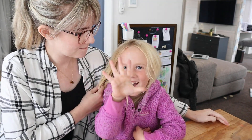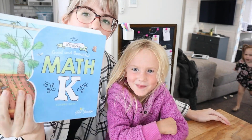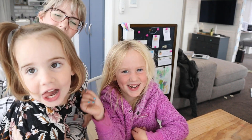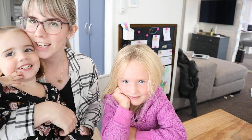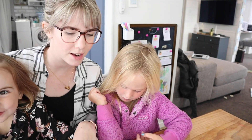How old are you, Annie? Five. Annie is five and she is doing the Label K Math. And this is my sister, Charlie. She's three. So Charlotte is three and she just tags along and will be playing in the background while we're doing our math lesson today.